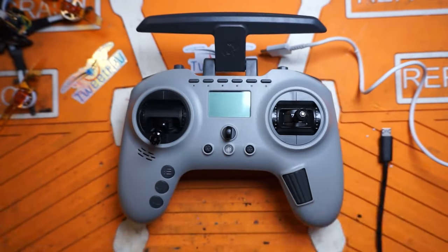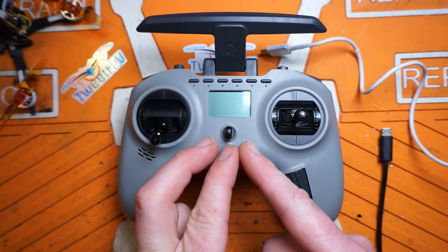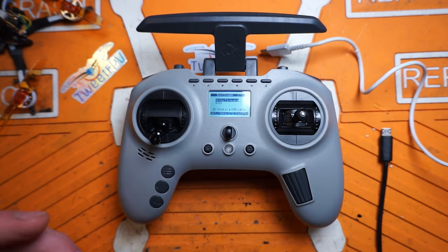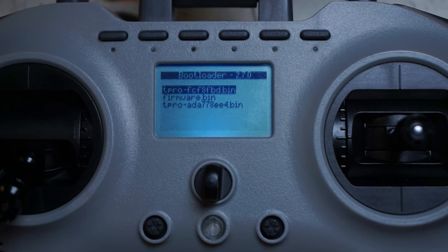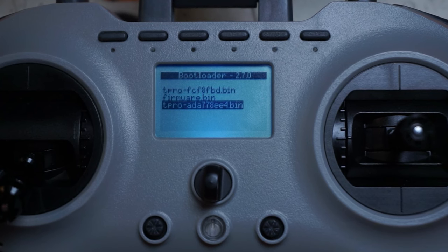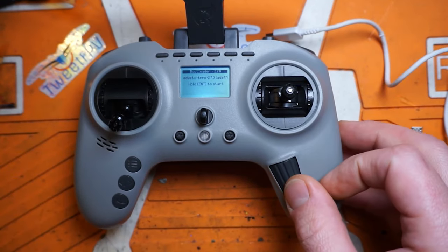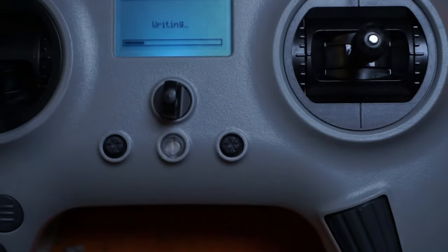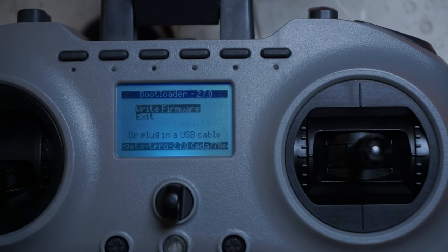Turn the radio off. Next, we need to get into bootloader mode: hold these two trim switches in towards each other and tap the power button. You'll get a menu that says 'bootloader' — go to 'write firmware' and find that bin file we just copied. It'll be the tpro bin file — hit enter and then hold enter to select it. This will update EdgeTX. Then just click enter and exit.